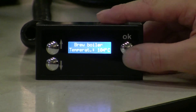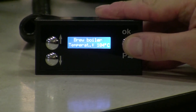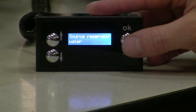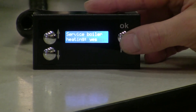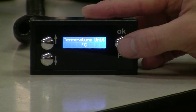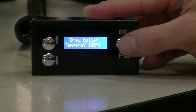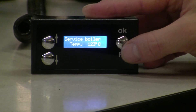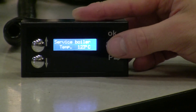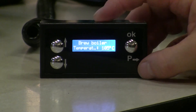So there are limited but useful controls. To recap: I can change the language, the water source, turn the service boiler on or off, change the temperature unit between Fahrenheit or Celsius, change the brew boiler temperature to dial in exactly how I want my espresso, and adjust the service boiler temperature to control exactly how much steam and pressure I want.